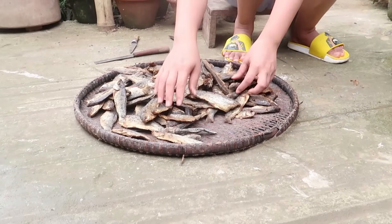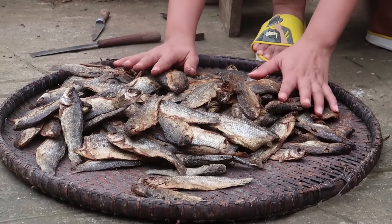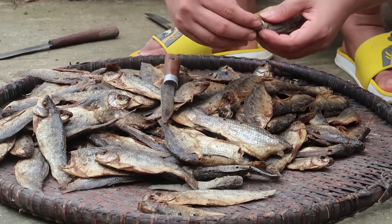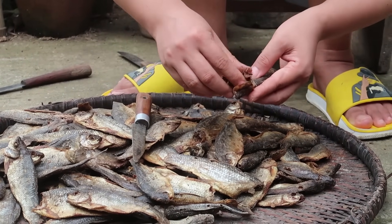I'm going to show you the process of making fermented dry fish. This is the dry fish — first of all we will clean this. So let's start cleaning. For cleaning this you have to remove the gills.